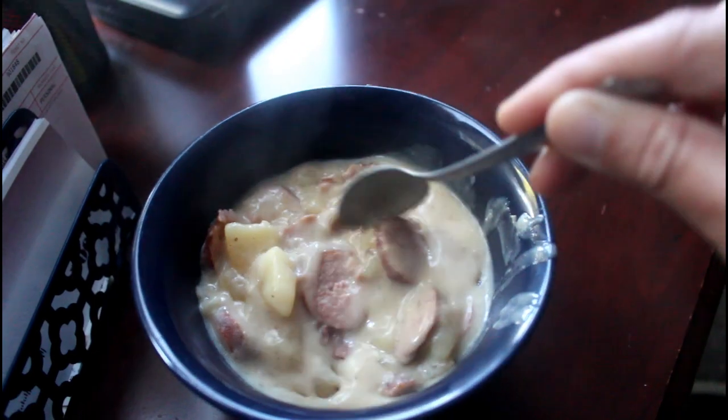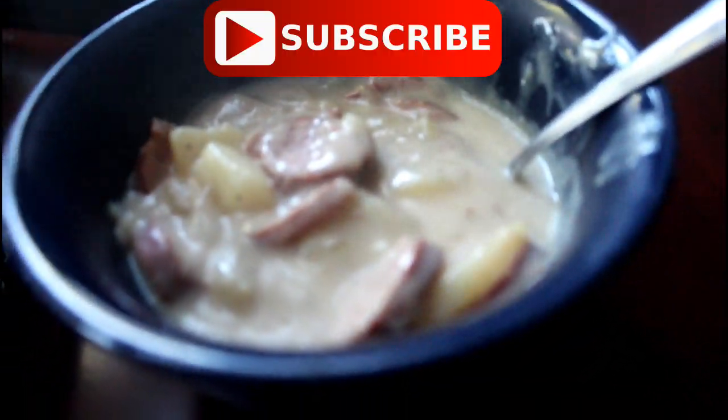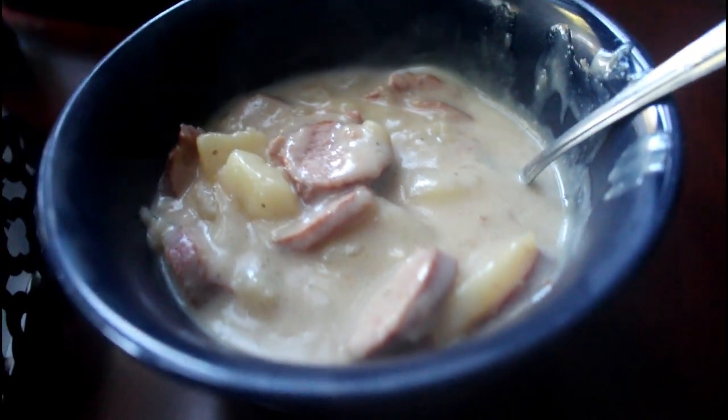I hope you guys enjoyed this video. Be sure to give me a thumbs up, subscribe to my channel, and let me know down below if you guys try this recipe out. I will see you guys in the next video. Thank you so much for watching. Bye!